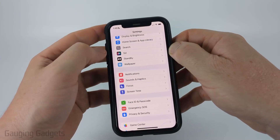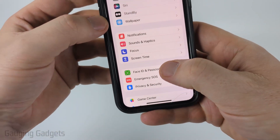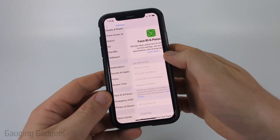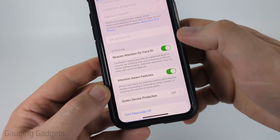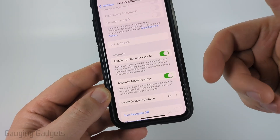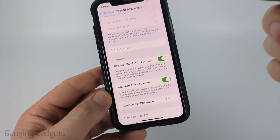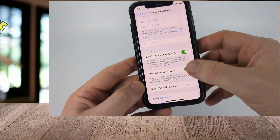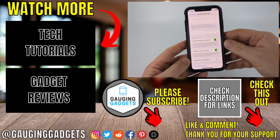Additionally, you can go back to the main page of Settings and select Face ID and Passcode. You'll need to enter your passcode, but once you get in here go ahead and make sure that Attention Awareness Features — if it's on, try turning it off and seeing if this fixes your issue, because this will lower the volume of some alerts if it detects your awareness. Try turning that off and see if it fixes the issue, but hopefully by the end of this the volume for your alarm is louder.